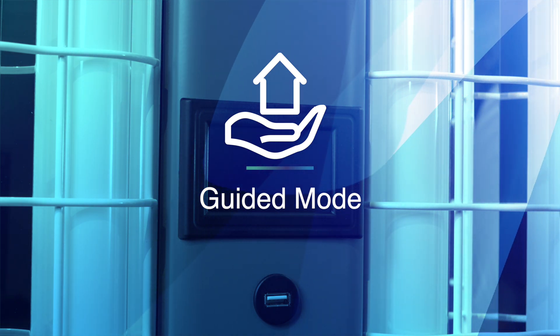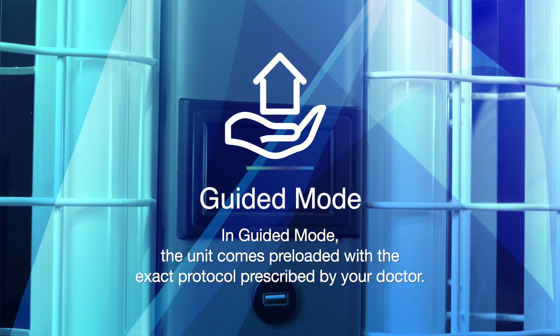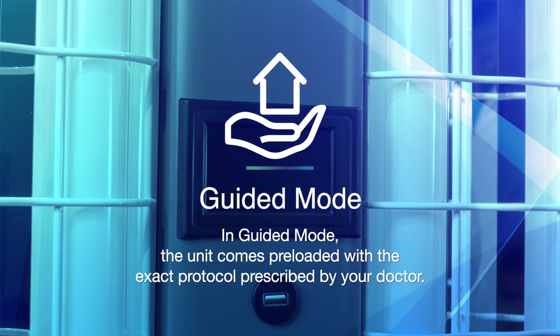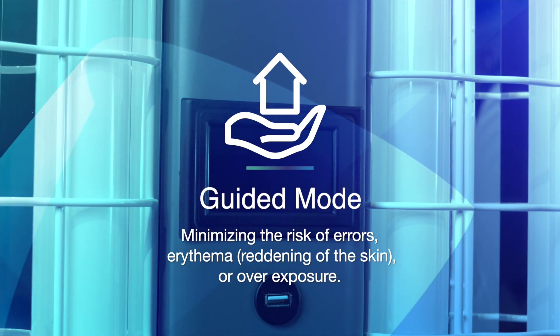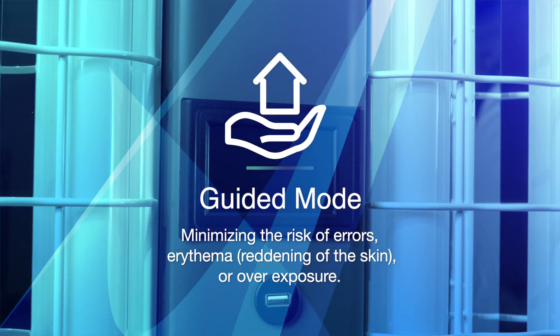In guided mode, the unit comes preloaded with a treatment plan. This means that your first dose will be exactly the dose that was prescribed by your doctor. This minimizes the risk of error, erythema, or overexposure. Guided mode also ensures that a safe amount of time has passed before it will allow a subsequent treatment.